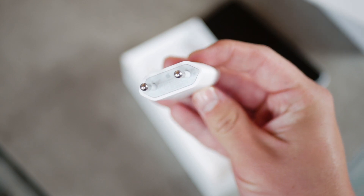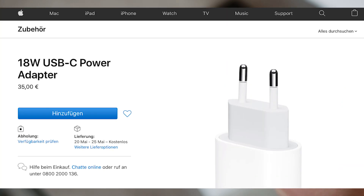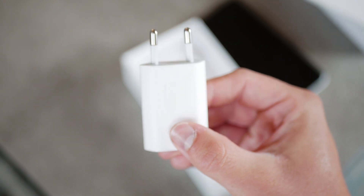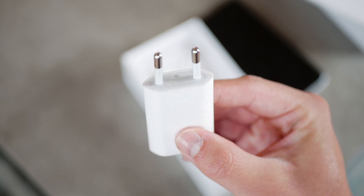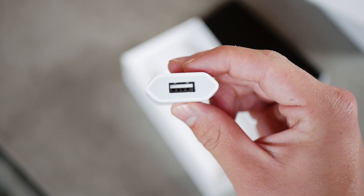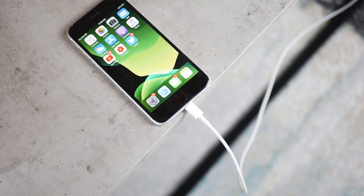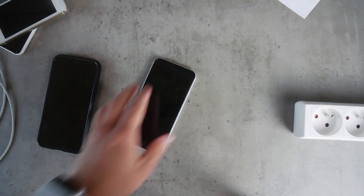The adapter itself costs about $29 or 35 euros depending on where you live, and you can get it from Apple's website officially, or from Amazon for about $20 or 25 euros. Also, it's a USB-C adapter, so you'll need a USB-C to Lightning cable if you don't have one already — about $35 for a two-meter cable. The costs really do add up, so this whole fast charging setup is not that cheap.